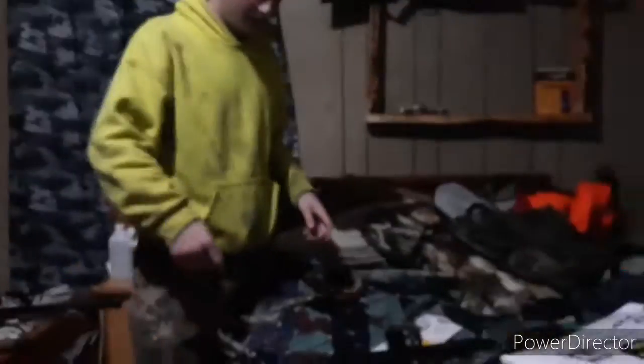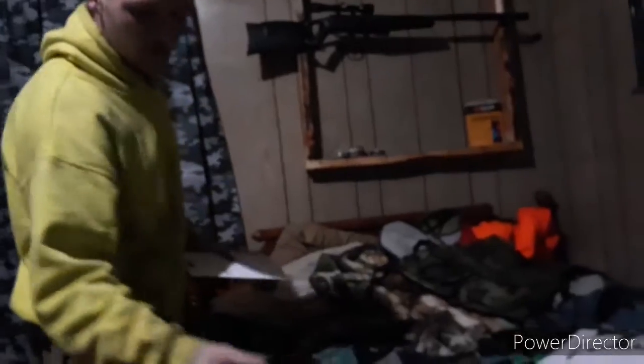I'm going to go ahead and put my new peep sight on my bow because I just got it. This one here went bad. Let's see the new one. Hold on, let's take it out back here.